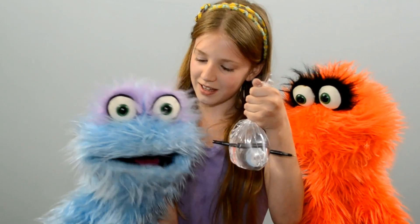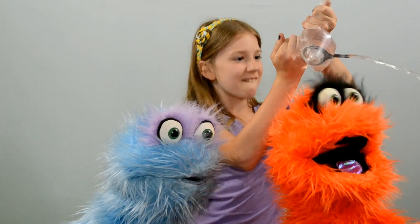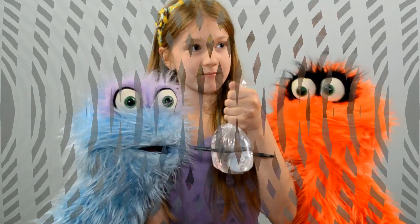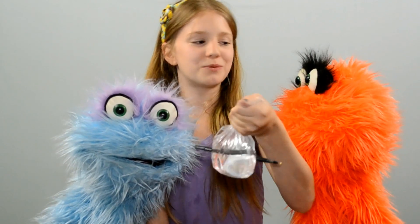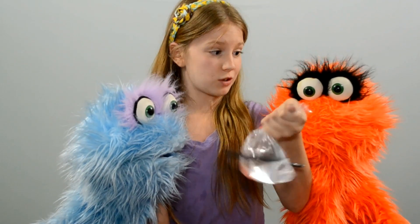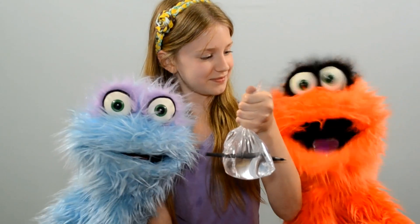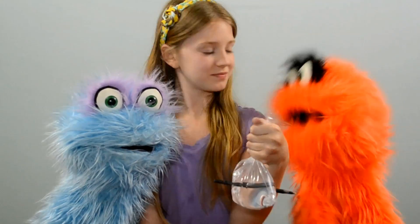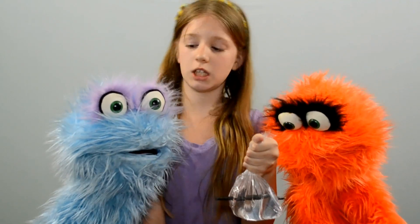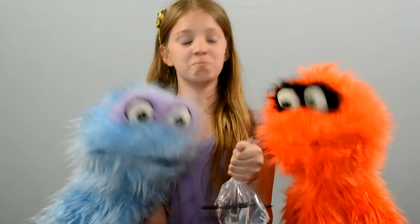Now, Bethel, I've got a question for you. Does that always work? Well, almost always. You want to practice a few times before you try it on your friends. Well, that's good to know because I was about to run home and do it to my grandma. That's great. Well, thanks for showing us that, Bethel. You're welcome, Rusty. That's really cool. We did it and we didn't end up all wet. What do you know?